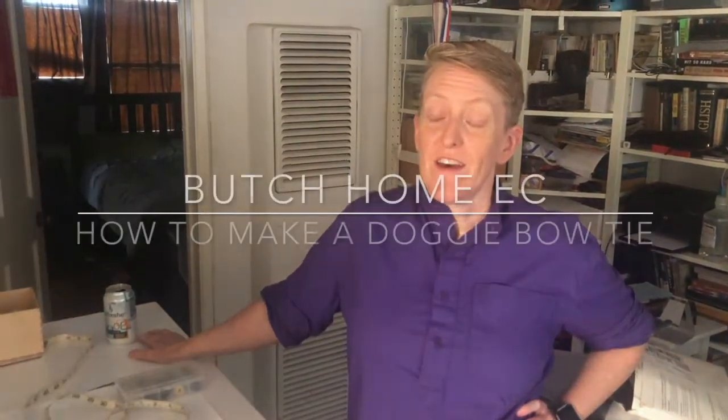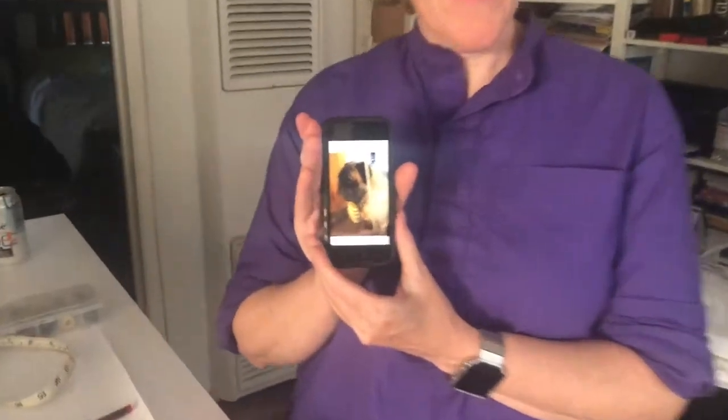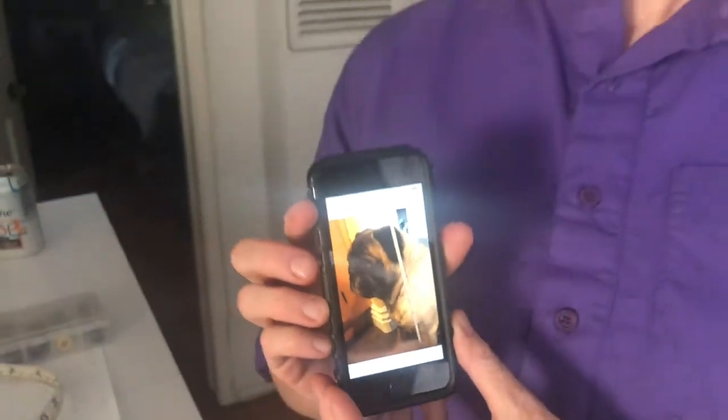Butch Helmec here. We have a commission. My friend Steven's daughter, Brittany, is getting married on Saturday. And her pug, Pomona, is going to be a flower boy, ring bearer, something like that. Anyway, he needs a bow tie.